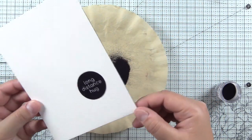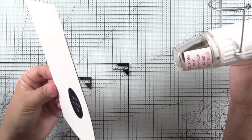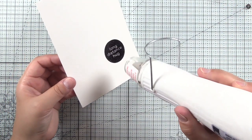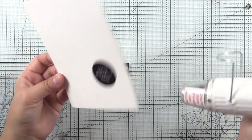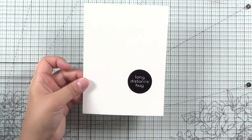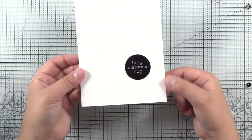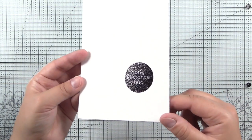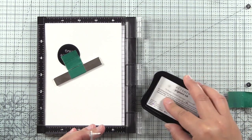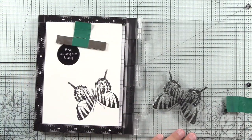I stamped it in an obsidian pigment ink. The reason I did that is I wanted to make sure that I had a good stamping, especially because the text on this sentiment is really just a negative space. And I can't really see the embossing ink. So that's why I used black pigment ink and then sprinkled WOW Primary Ebony Embossing Powder over the top. And I will do the same for all of the butterflies — I'm going to stamp four butterflies.